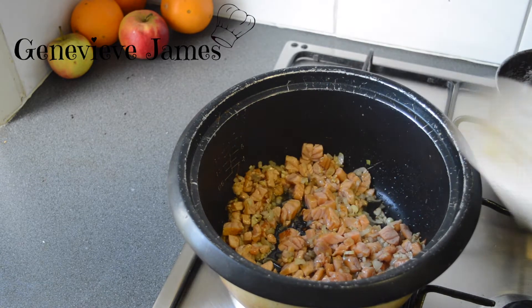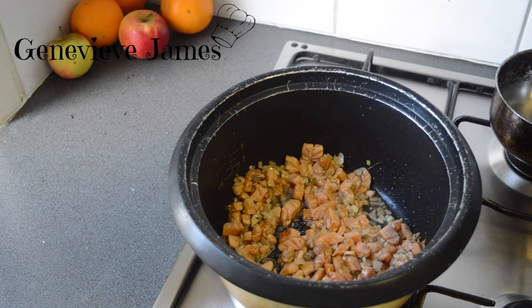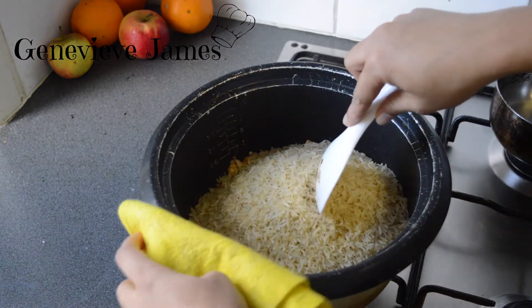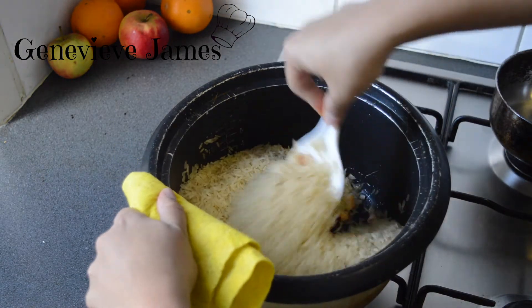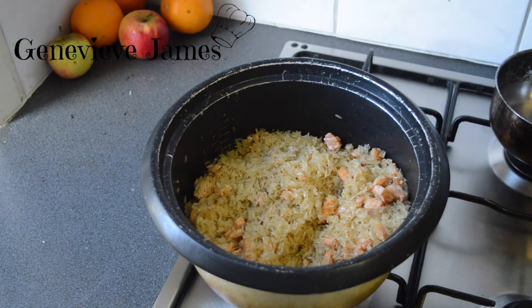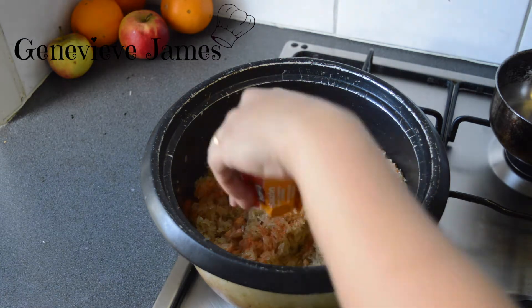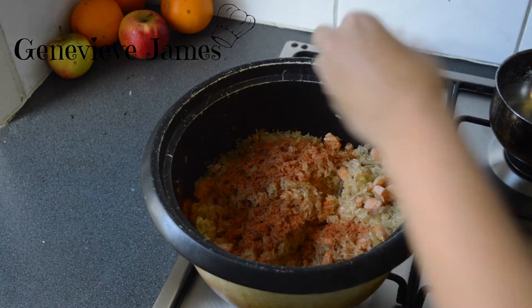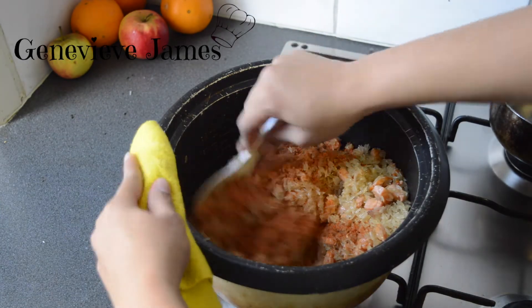After frying this for about two minutes, you're going to add your rice and mix it. Add your Sazon powder — it gives it a nice yellow color. My mom usually calls it yellow rice.